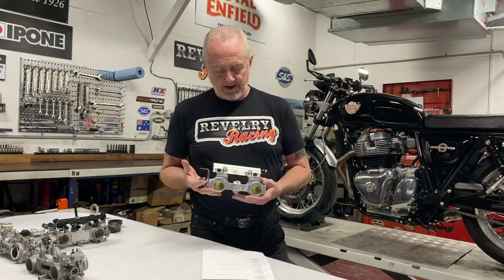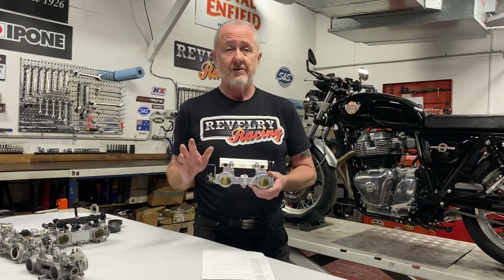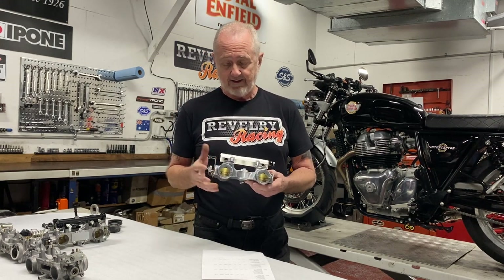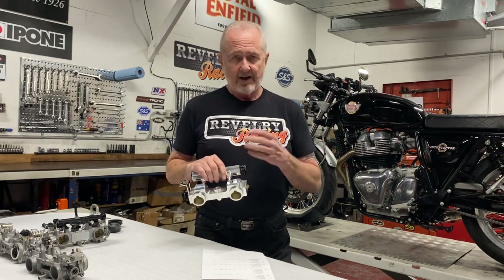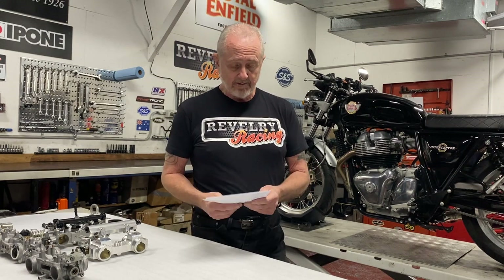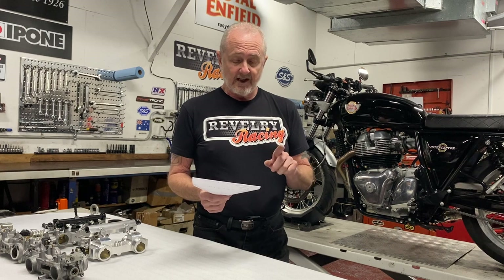When you put those throttle bodies on a high-compression 650, things change a little bit. We bolted one of these throttle bodies on a completely stock 650 — stock ECU and all, literally just replaced the stock throttle body — and took it out for a ride. It was a brand new bike we were building so we didn't put it on a dyno, but it started, idled, and ran right with the stock ECU. Everything was very drivable — it just worked fine and felt like it made plenty of power.